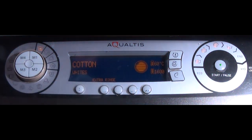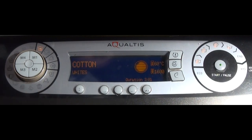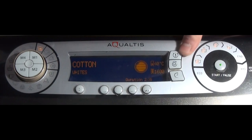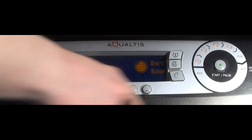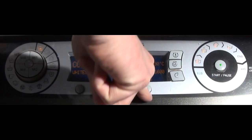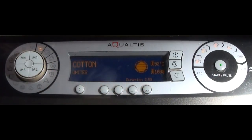At 60 degrees on Cotton Whites: Extra Rinse adds one rinse stage, taking the time from two hours 45 up to three hours one. Super Wash adds six minutes — the same six minutes regardless of temperature. Mini Load, for loads of about four kilos on cotton, lowers the time by 45 minutes regardless of temperature. Reduced Creases doesn't actually affect the time at all.